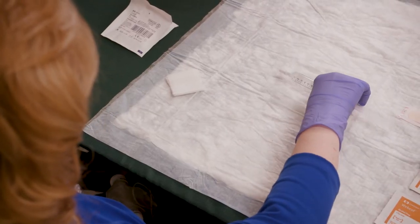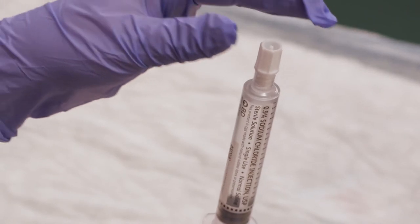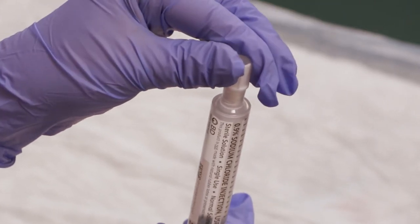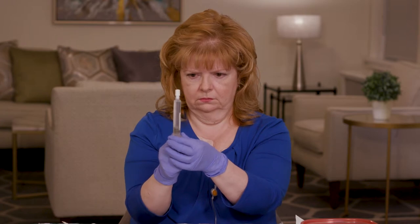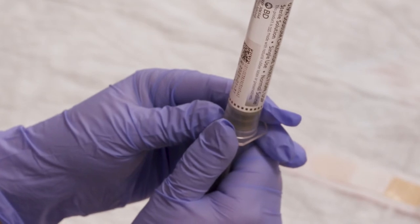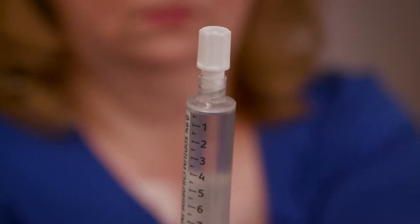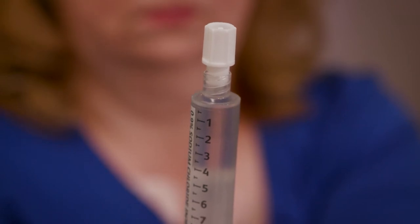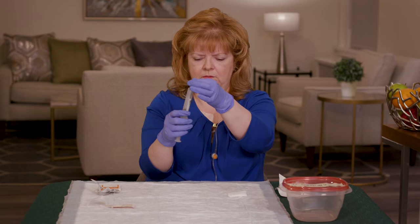Pick up the pre-filled syringe. Point the tip up and loosen, but don't remove the cap. Pull the plunger back slightly, then gently press it up until the air bubble is pushed out. Retighten the cap and set the syringe down.